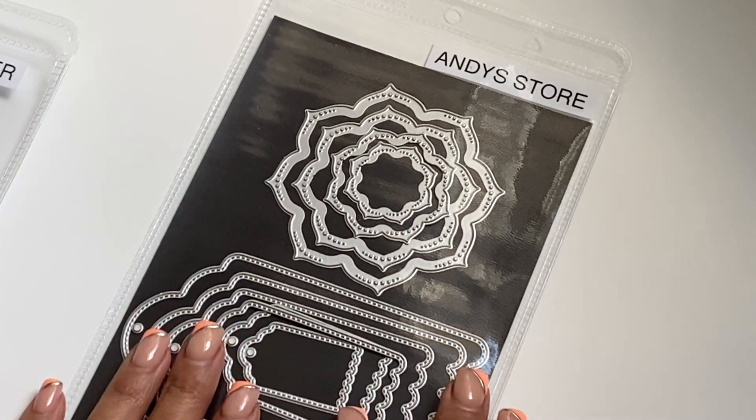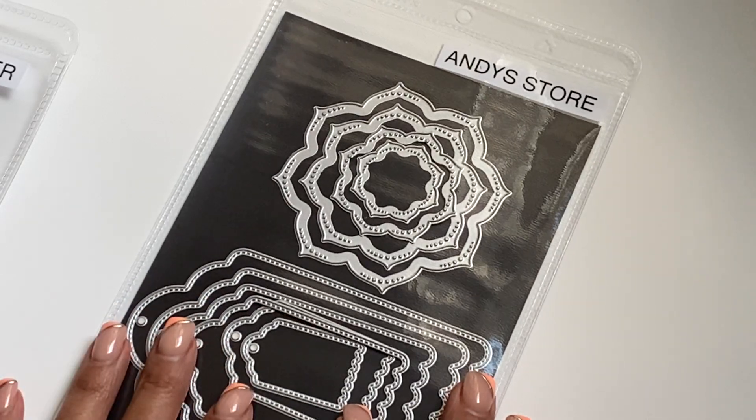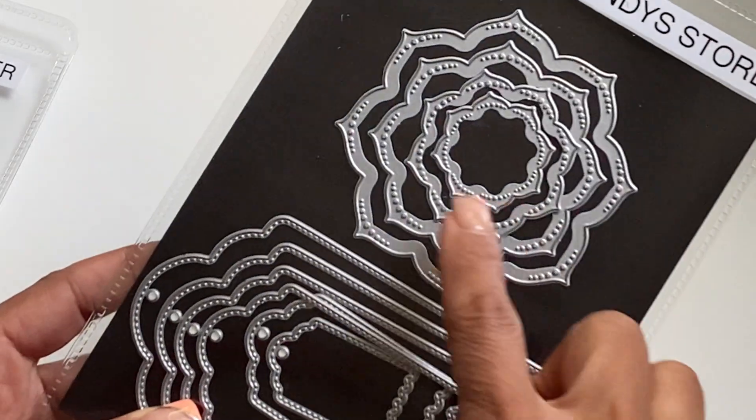Hello crafty friends, it's Erica from ScraftEva29. Welcome back to my channel. I'm coming on today with a quick project share. I recently received the new release from the Andy store and I was able to cut out this beautiful flower nested frame set.